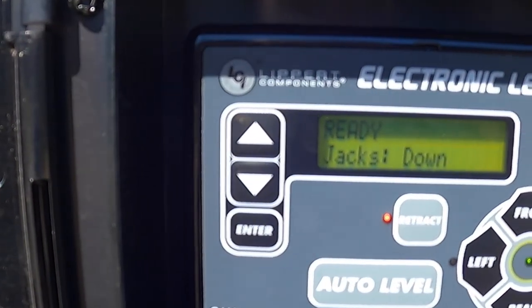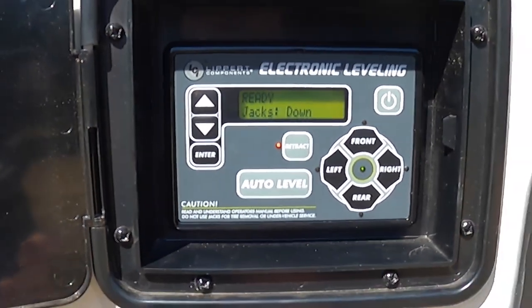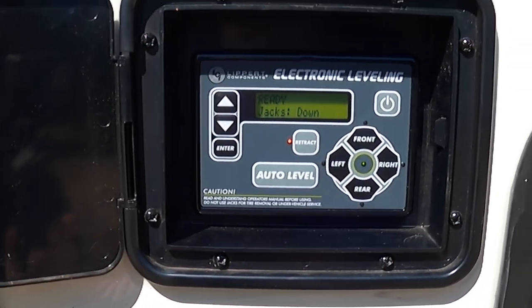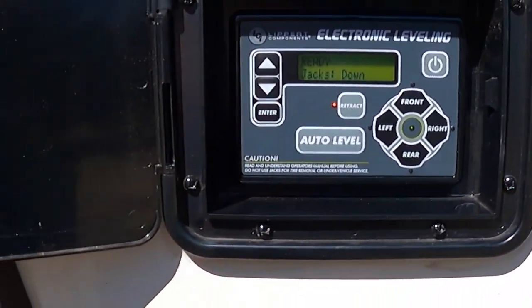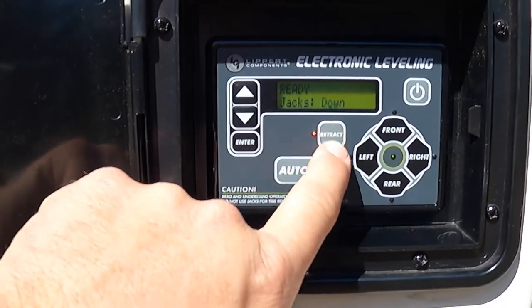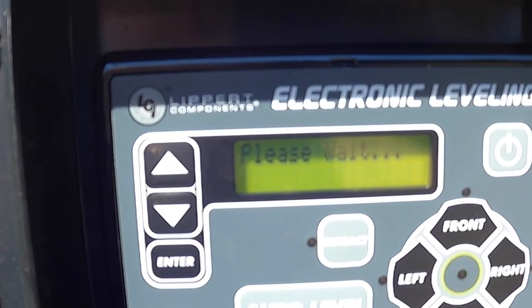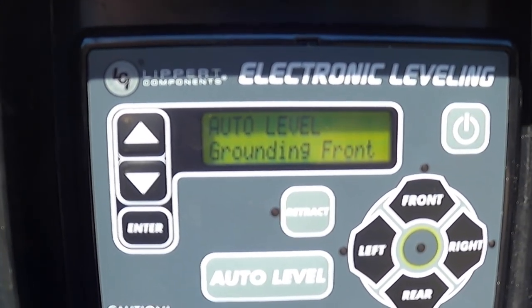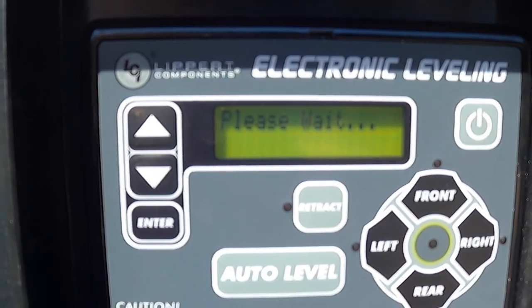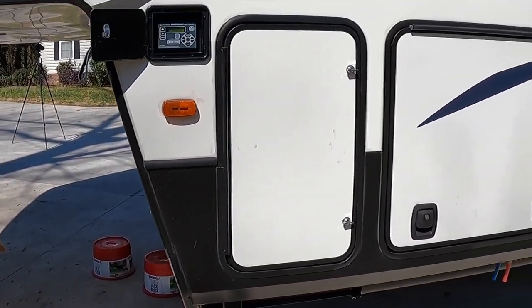If you look at the screen, it says the jacks are down — right now it's just the front jacks — but if you notice, there are no error codes, which is good. We've recalibrated it to level, so now we're ready to hit Auto Level and let it do its thing. We hit Auto Level right here. Look at that — no errors. It says it's grounding the front, and it will push the front up and pull it down and get everything like it's supposed to.